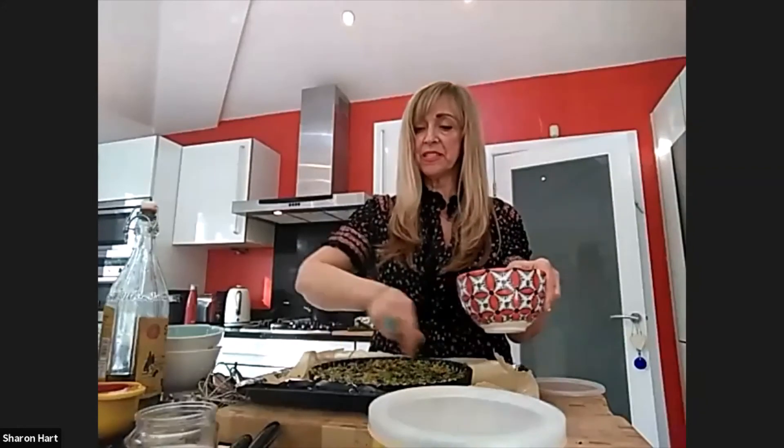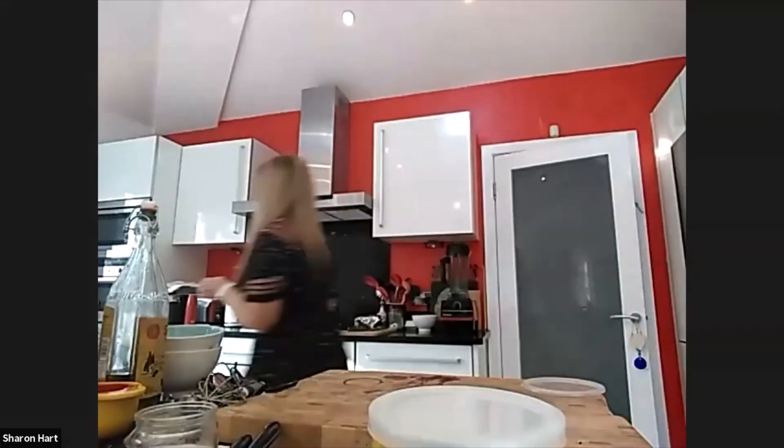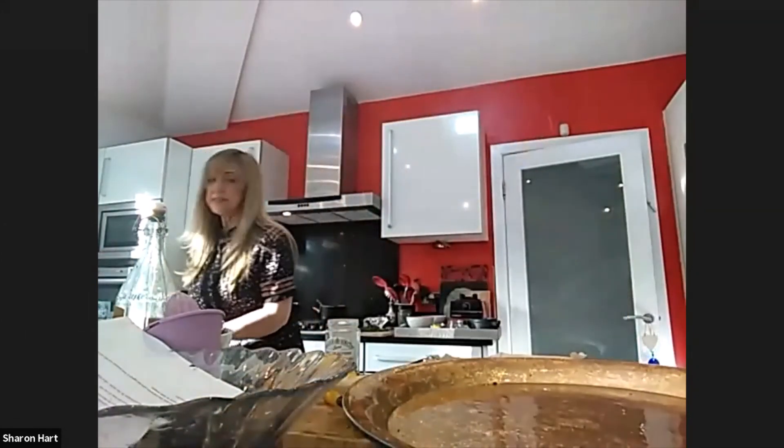That will go in the oven for 20 minutes. Now I'm just going to make sure the edges of this frittata are all neatly arranged.